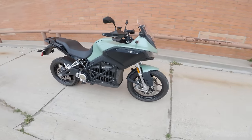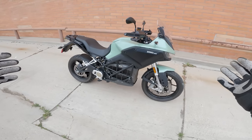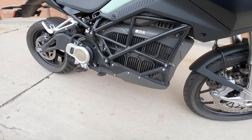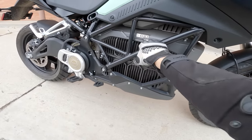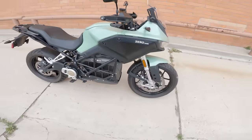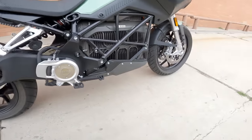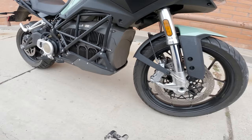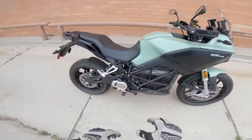Zero DSRX daily ride. Electric bikes are always a little bit of a curveball. I'm not as familiar with the technology, so I'll do my best to talk you through what we've got. It's essentially a steel tube trellis frame, which you see on some ICE bikes as well. The main thing taking up all the space in the middle is the 17.3 kilowatt hour battery. The motor's back here and it is belt drive. The chassis is a pretty basic setup.